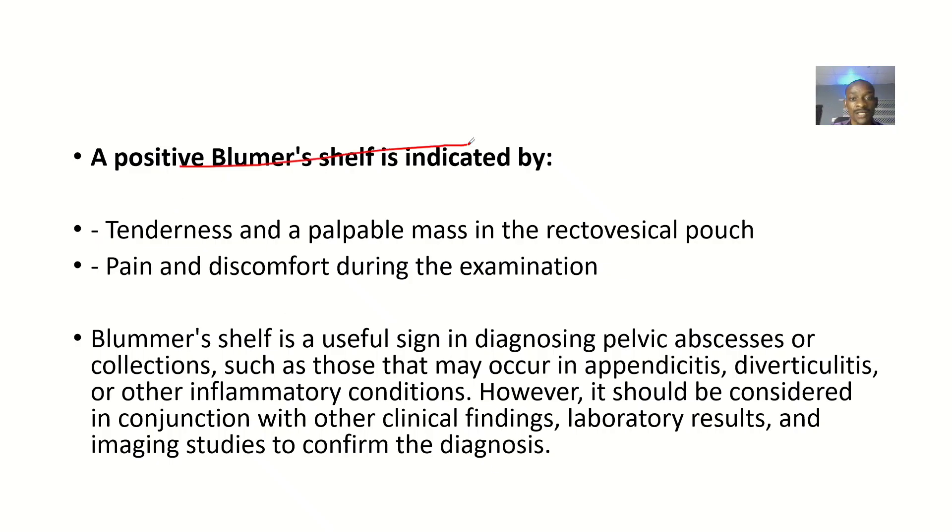A positive Blumenschein sign is indicated by tenderness and a palpable mass in the retrovesical pouch, along with pain and discomfort during the examination. You do it and look at the patient — are they complaining, or do they show any facial expression? The Blumenschein sign is useful in diagnosing pelvic abscesses or collections, such as those that may occur in appendicitis, diverticulitis, and other inflammatory conditions. However, it should be considered in conjunction with other clinical findings.